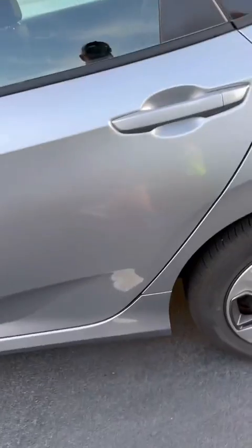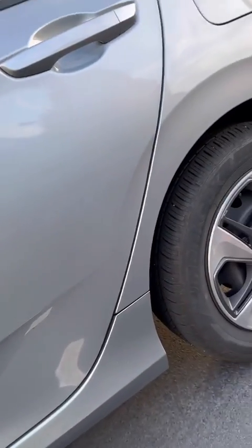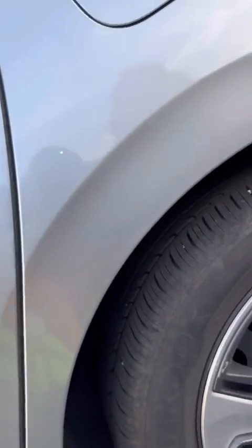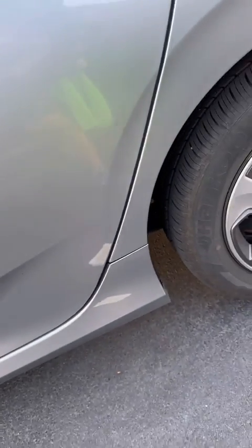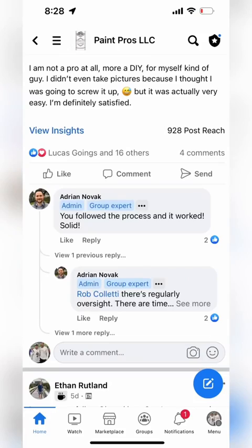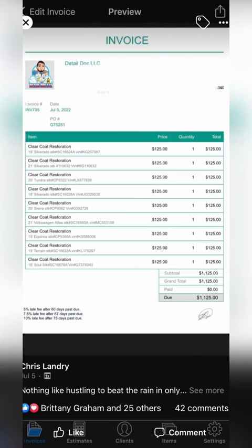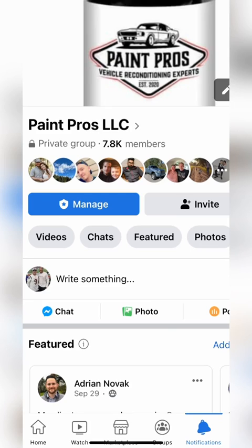Now it just needs to sit and cure. I'm going to refer you guys to our Facebook group where you can see everybody else across the world that uses Diamond Clear and they will help you with any questions you have. Feel free to comment on the video and let me know what you think about these results. Good luck learning Diamond Clear, and I wish you guys the most success with this business.